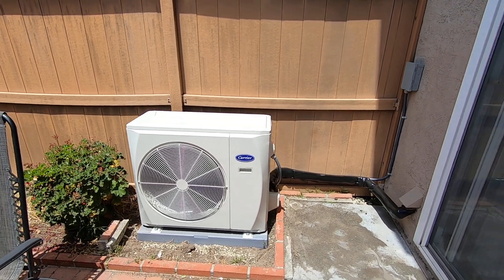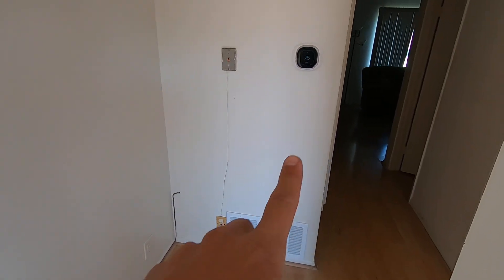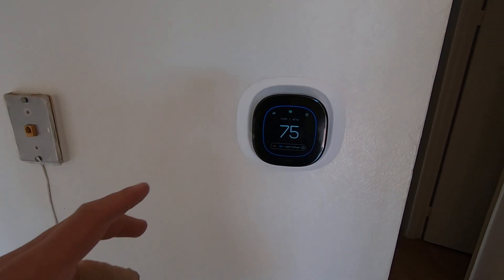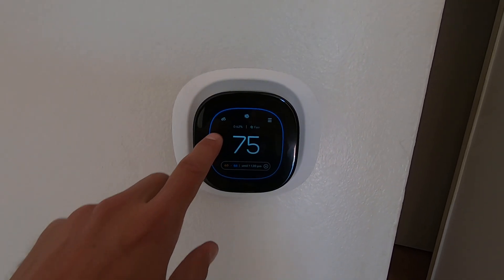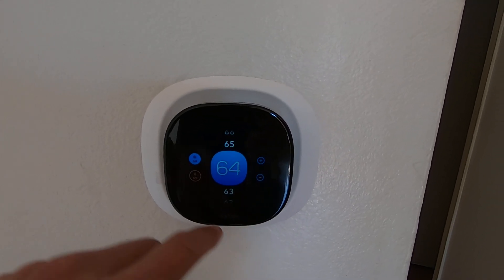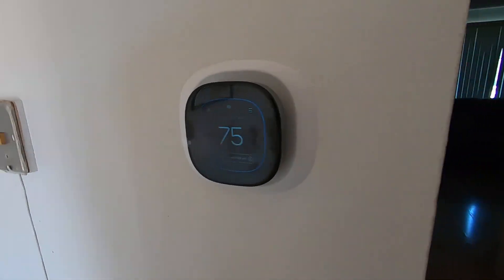Let's go indoors now and take a look. As you can see, this is our furnace closet. Right in front of us there's one return grill on this side and another return grill on the other side. Right here we have our EcoB smart premium thermostat running the system. We have it set down to 66 degrees right now to make sure it's cooling — the room is currently at 75 degrees — and you can set that up or down however you like.